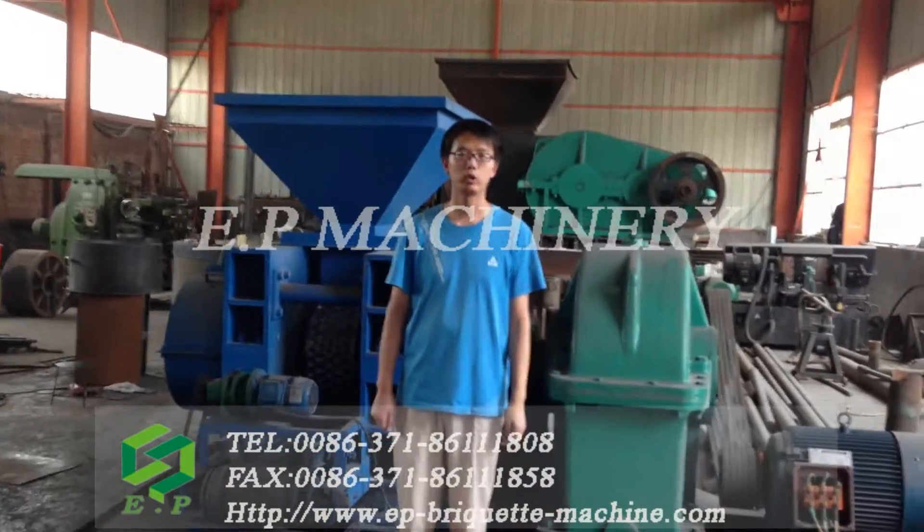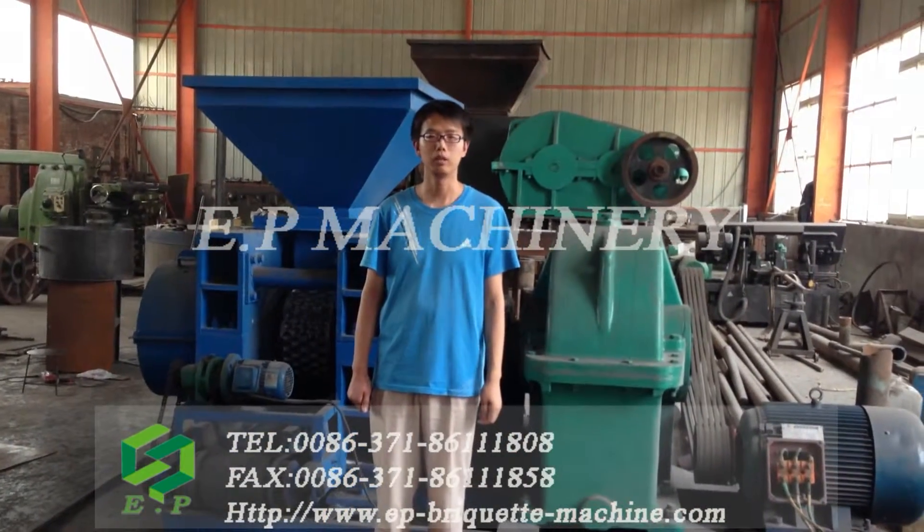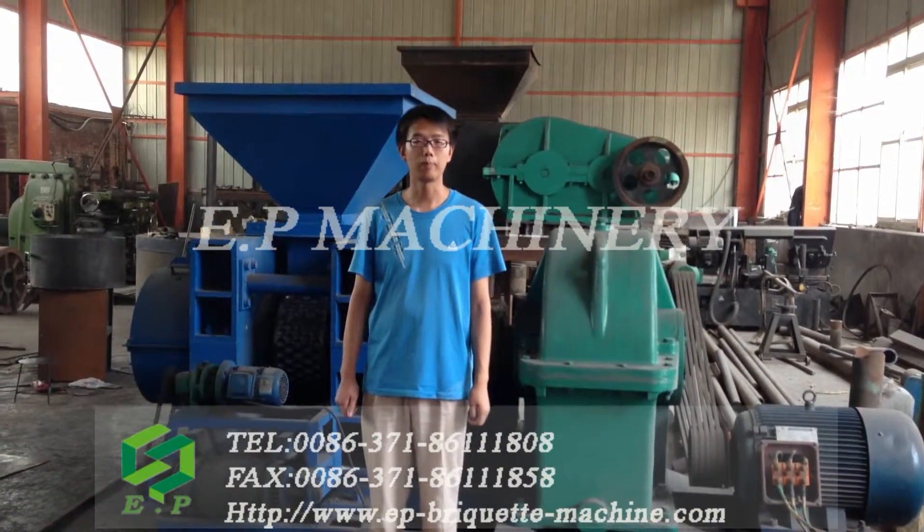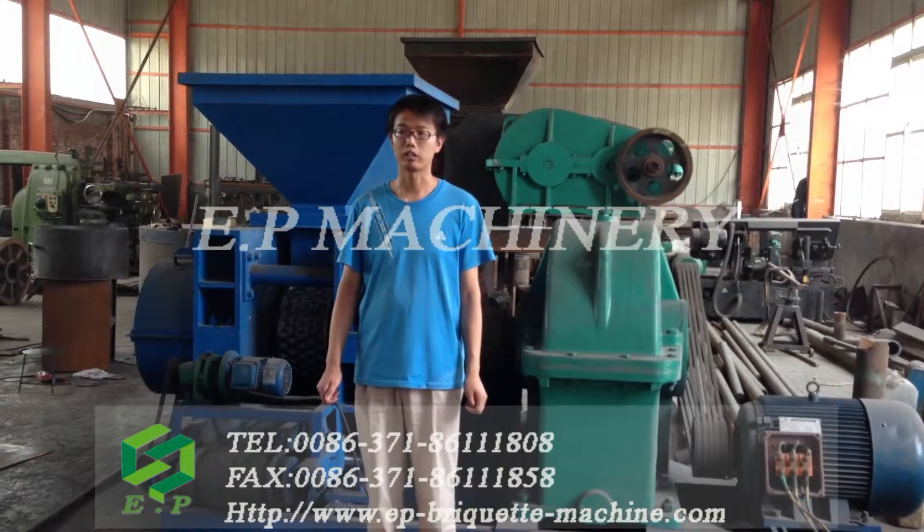Hello everyone, I'm Chris from Zhengzhou EP Machinery. And now I want to introduce you to some machines in our factory.